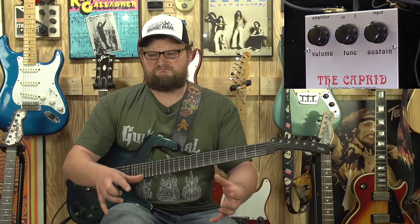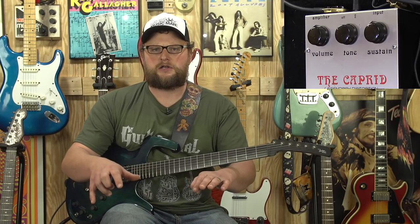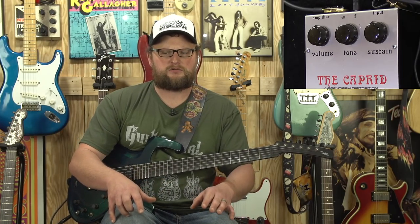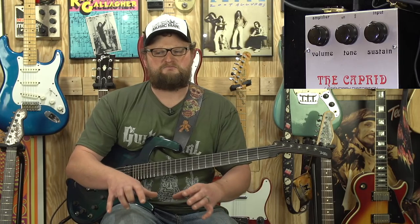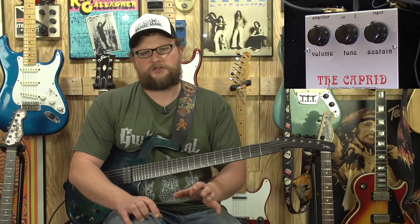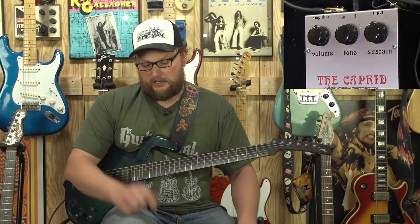All these little juicy, weird, flubby, sort of almost — it almost reminds me of a ring modulator. Some of those in-between little weird sounds you get on some of these notes remind me of a ring modulator, and it kind of makes this sort of weird pulsing, throbby sound when you're playing. It's like no other fuzz I've ever dealt with, and I love it.